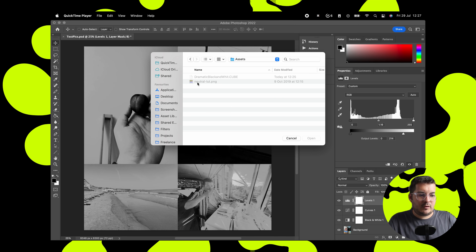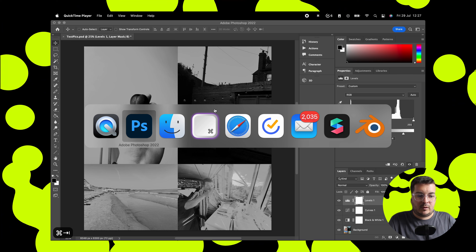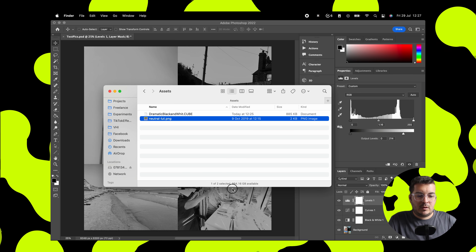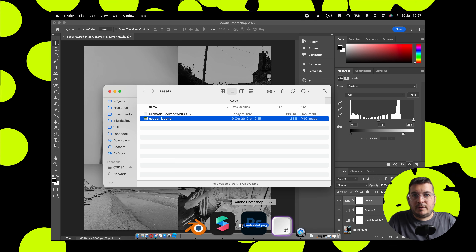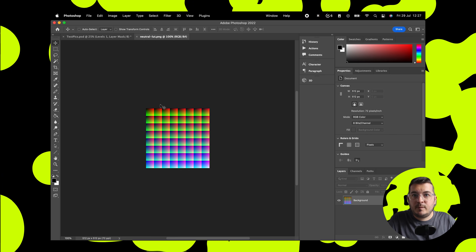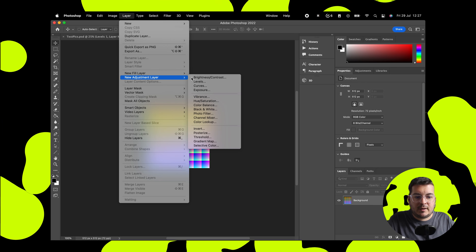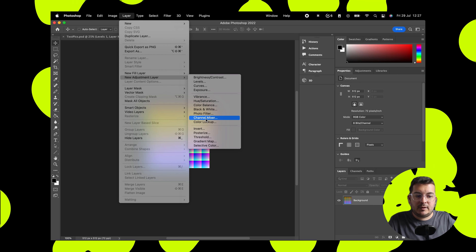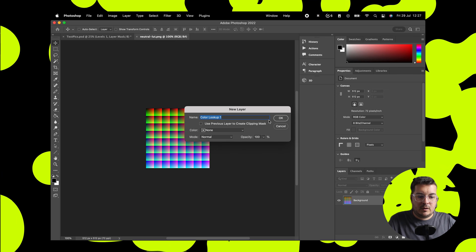Now all of these files will be available for download — just hit the link in the description, you'll be able to download all these files from Gumroad and they'll all be free. Open up your neutral LUT PNG and then we're going to add a new adjustment layer to this one, and this one's going to be a color lookup adjustment layer.